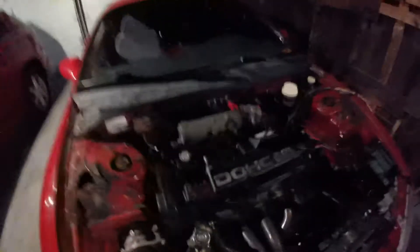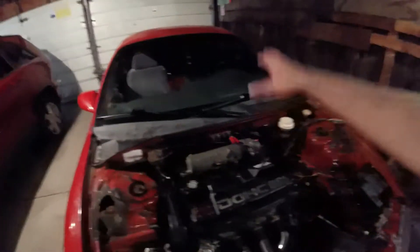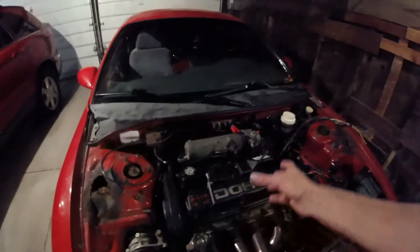I have a new valve cover for this car - I went and bought one at the junkyard, painted it red, cleaned it up real nice. I'm putting that on because this one's all chipped up with junkyard writing all over it. I think it'll clean the bay up, and the reason I waited so long was because I didn't want to put a new valve cover on and then have wires hiding it.